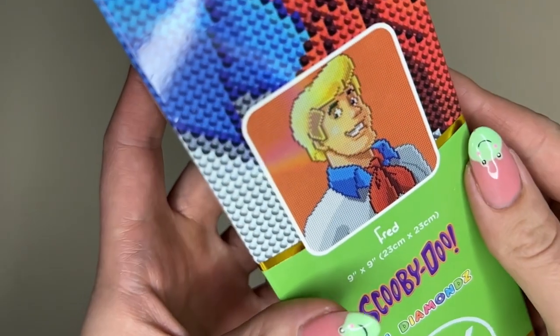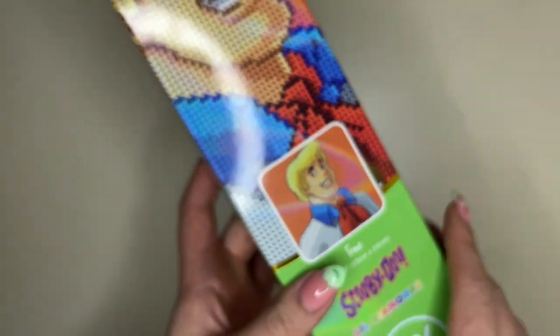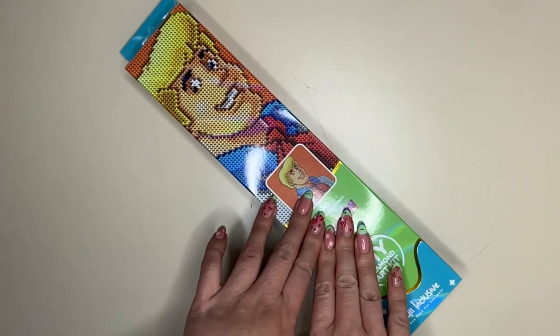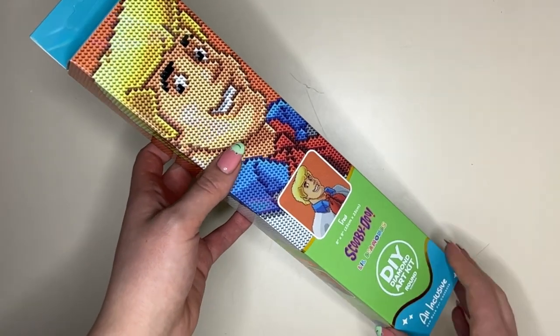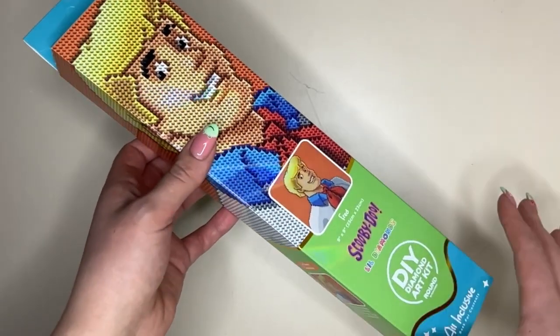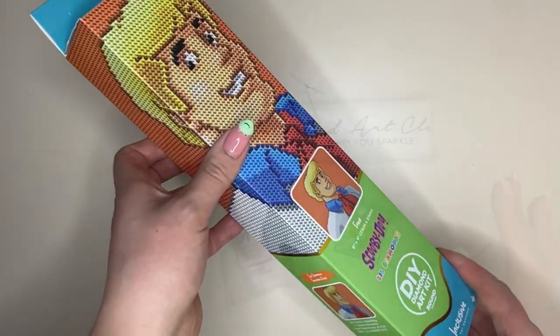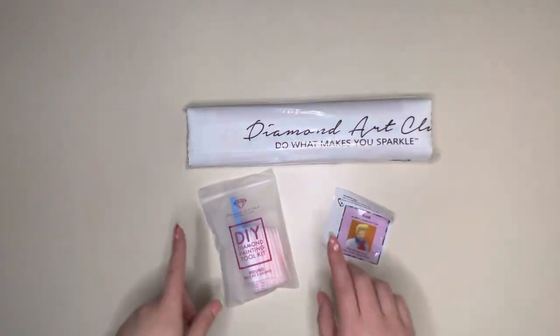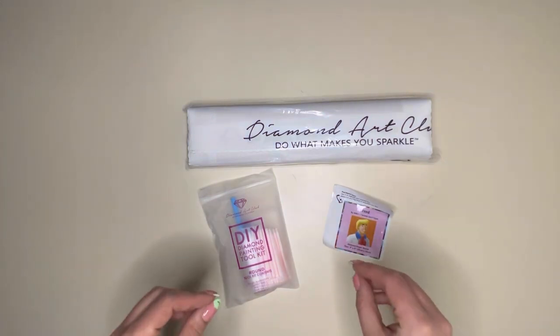It is a round kit and it is 23 centimetres by 23 centimetres. This will release on the 24th of January and releases for everybody at 9am Pacific time. There is no early access for Ruby or Diamond members with this release on Wednesday. When you open up the kit, what you will see is familiar to anyone who's bought a Diamond Art Club painting before.